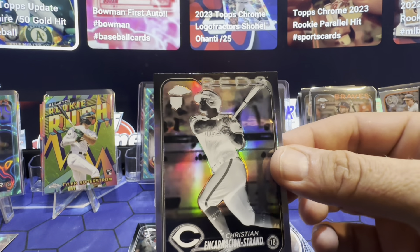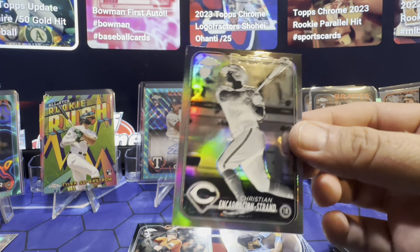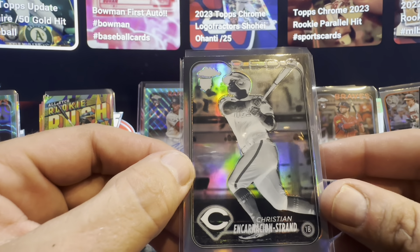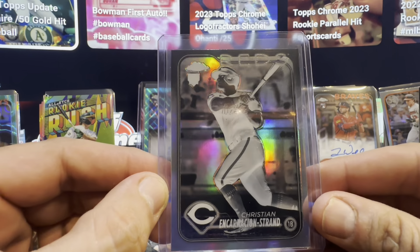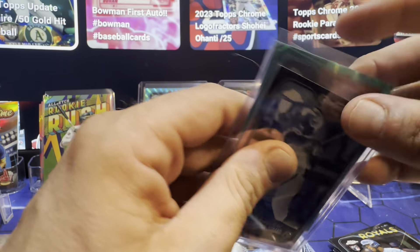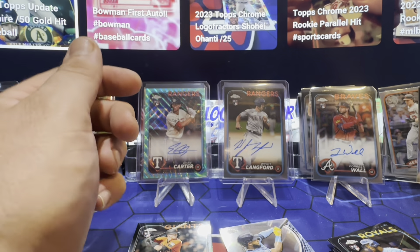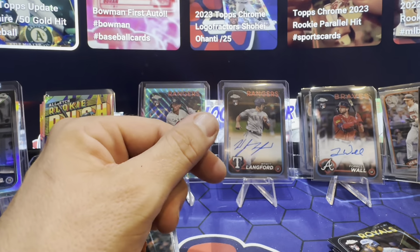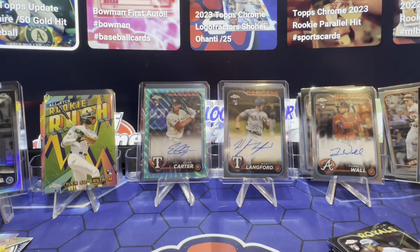Wow — this was a bangin' box! Christian rookie. Very nice. Wow — great box, man. That negative is going to take the place of the parallel, I believe. That's what they did last year. I believe it's the same. Junior on the Stroking — what's that called? Stroking, big guy. That's the last refractor.